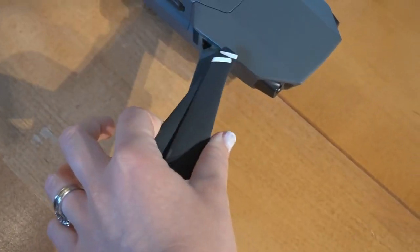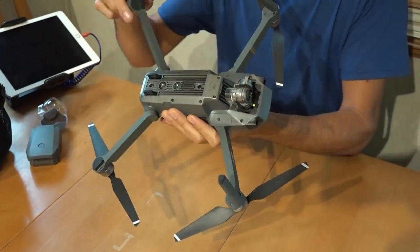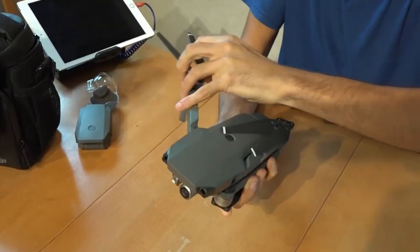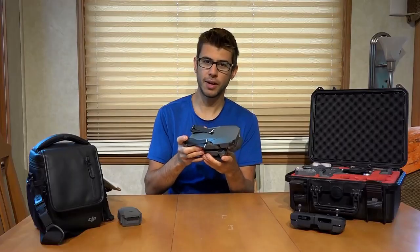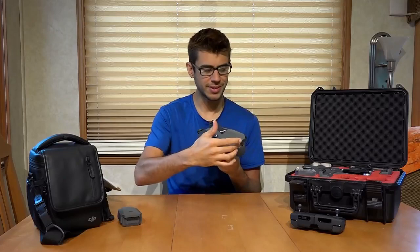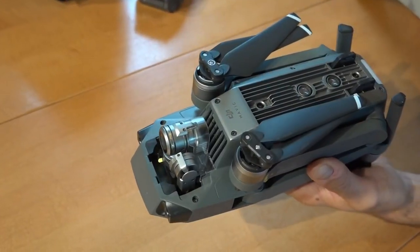All the propellers fold up and the arms actually fold in as well. It folds up into a relatively small package that you could almost put in your pocket. This thing's about 3.2 inches wide and 3.2 inches tall and about 7.8 inches long, all folded up.